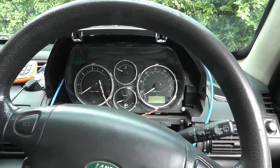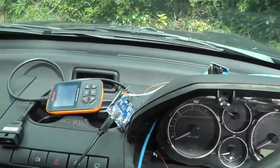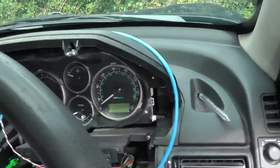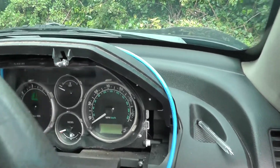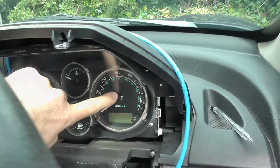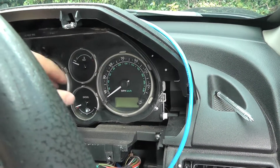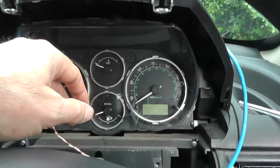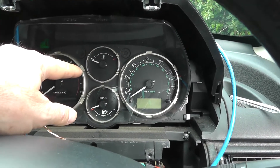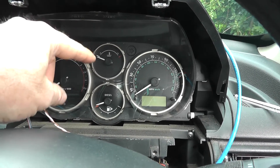Hi guys. As you might be able to see, I've gone a little bit further with reading the CAN on this car. What I've done is removed the dash — taken it out completely. There are only about five or six screws holding the dash in on one of these cars, so it's all fairly simple. I took the dash out and found the CAN cables going to the dash.